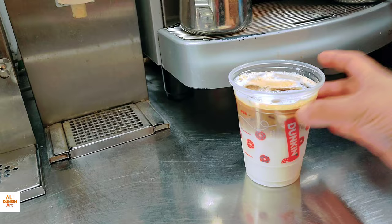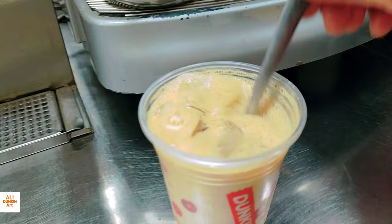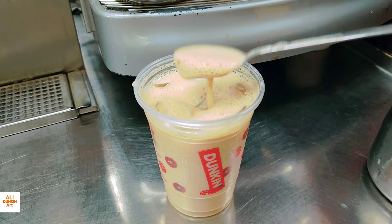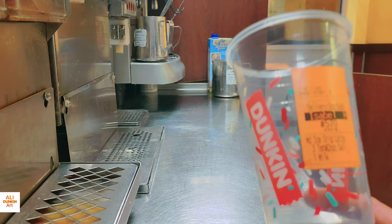Basically, a latte is an espresso drink. If you add vanilla, it's a vanilla latte. If you add hazelnut, it's a hazelnut latte. If you add coconut milk, it's a coconut milk latte. So lattes come in different, different flavors — you just add them. My small latte is ready, now I'll show you another one.